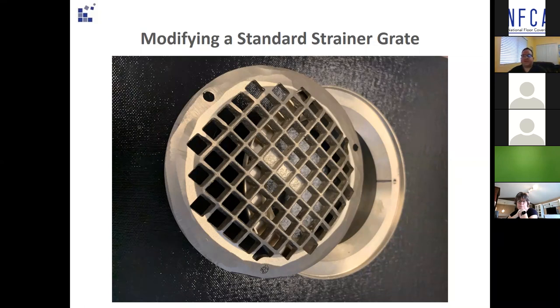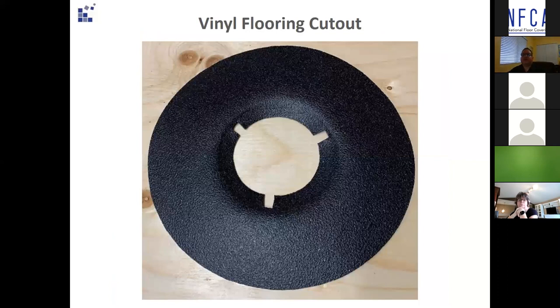Moisture-resistant floor patch should be used to make the drain body flush with the substrate. The installer must pay careful attention when cutting around the screw holes the following day. If they cut too far past these locations, the cut will not be covered by the strainer grate and has potential to fail, letting water and contaminants ingress underneath the non-slip sheet vinyl. A good tip is to place masking tape over the screw holes and mark a line with a Sharpie so it'll be easier to locate them the next day. It will also prevent adhesive from getting into the screw holes.